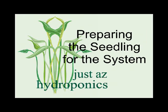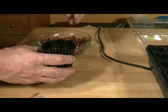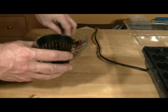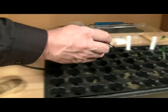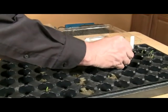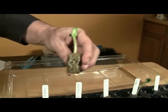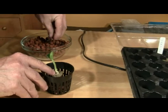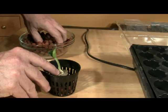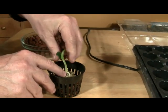Preparing a seedling for the hydroponic system. Line the bottom of a net pot with clay pellets. Remove one of the seedlings from the tray and hold it in the center of the net pot. Use tweezers to lift out the cube gently so as not to tear it. Notice the roots on this zucchini. Fill in around the plant with clay pellets. The clay pellets anchor the plant in the net pot, and the slotted sides of the pot allow the nutrient solution to reach the roots of the plant.